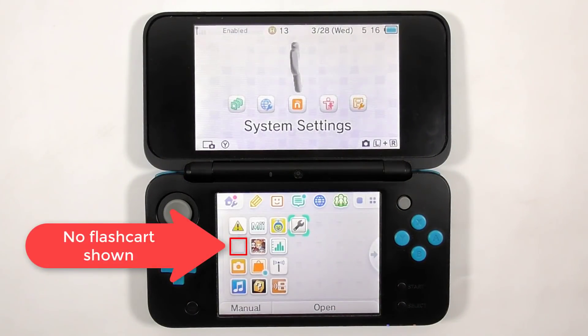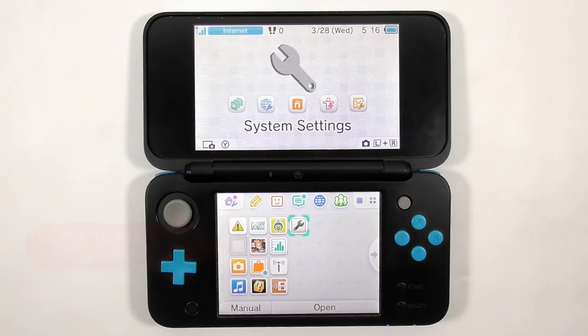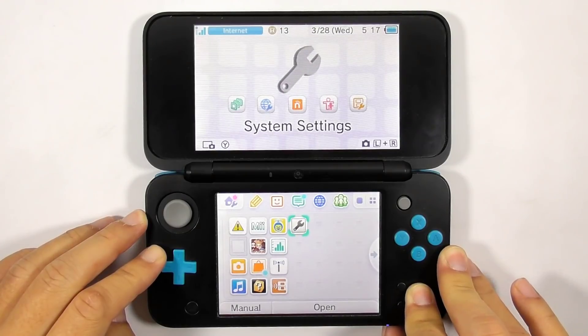Usually you can see the flashcard icon on the home screen, but not for this flashcard. The flashcard is pre-flashed with NTR boot from the factory, so it won't be detected on the home screen. Now let's prepare to mod the console. Turn off the console for now.